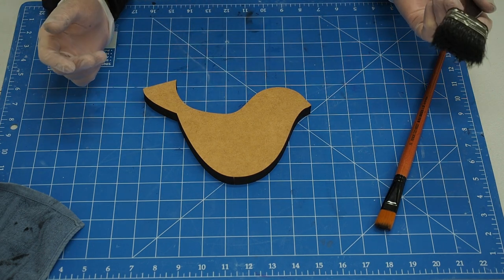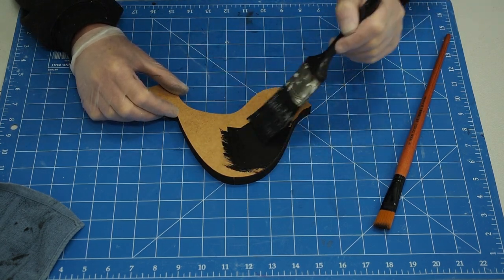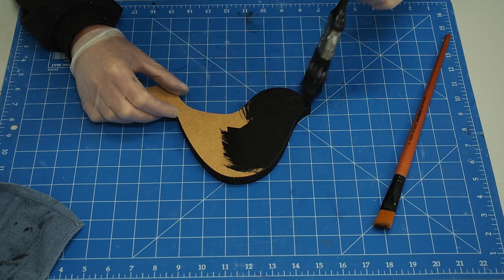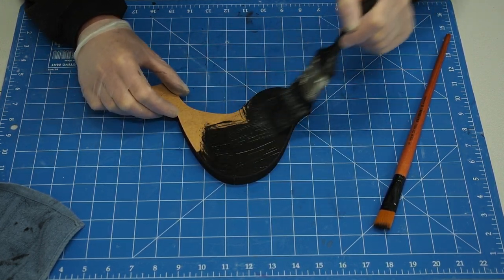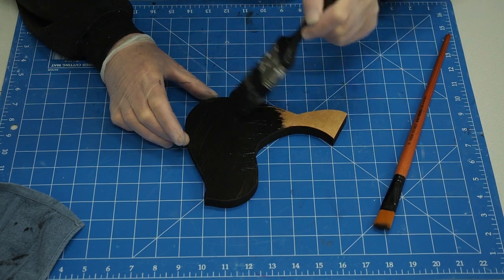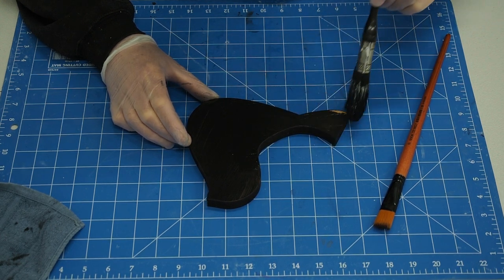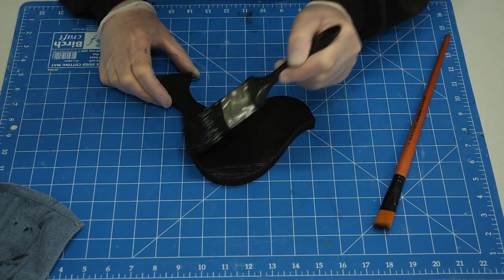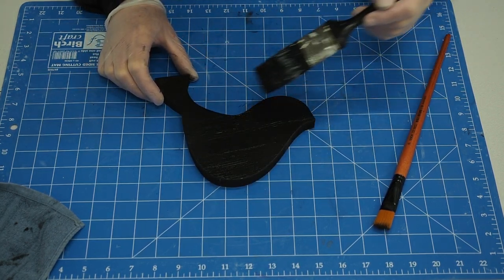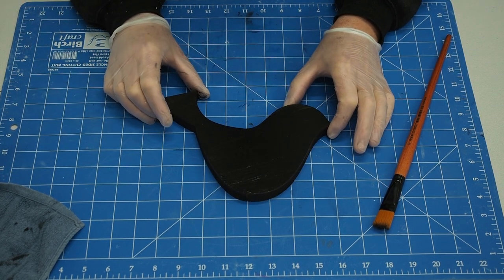So all we do is get a paintbrush and some black paint and we just paint it on. You can roll it, but I like to paint it because I find that cleaning the roller is an absolute pain. It's just a matter of covering all the areas — nothing special. I like to use a very good quality paint because there are different qualities, so don't just buy on price. I'll let that dry and then come back and put another coat on it, which will come up really well.